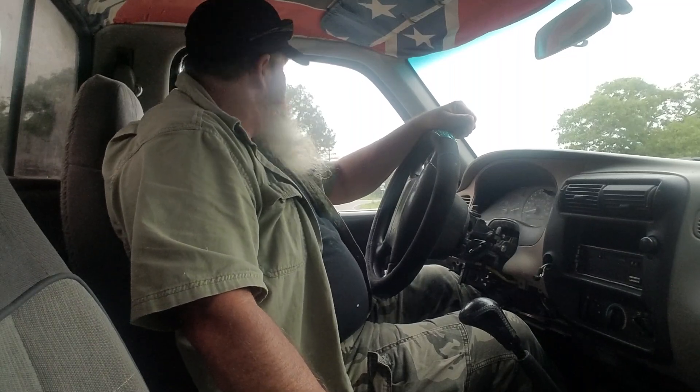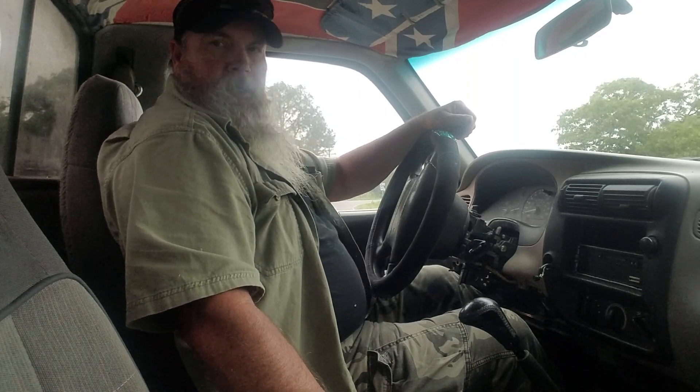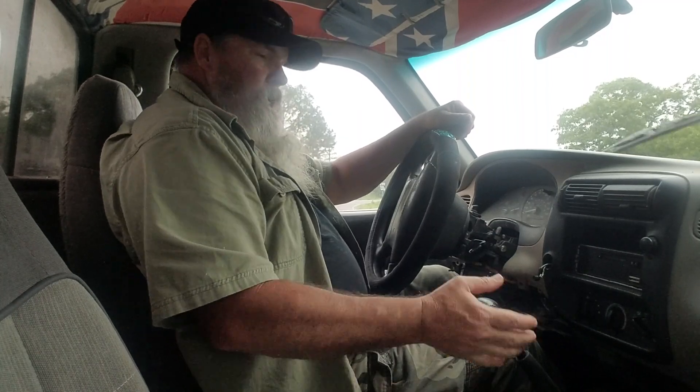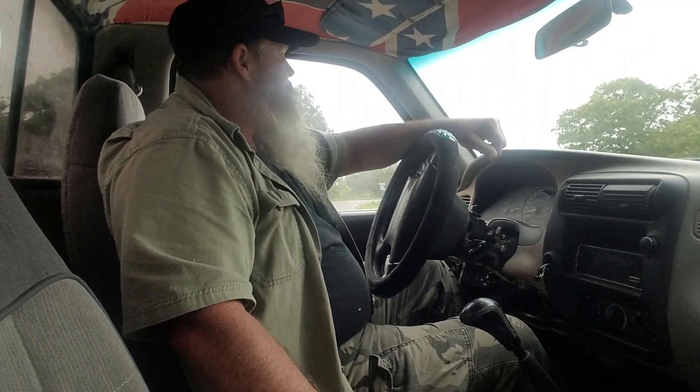Good morning Hooptie Army. So I'm in one of my little hoopties, the little Danger Ranger. I was just thinking while I was driving this dude — I don't know if I've seen a video on this, but I'm going to do one for the younger kids.